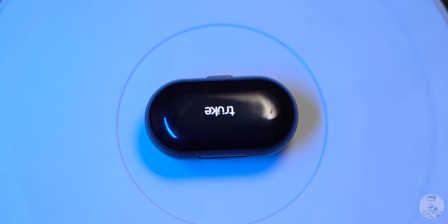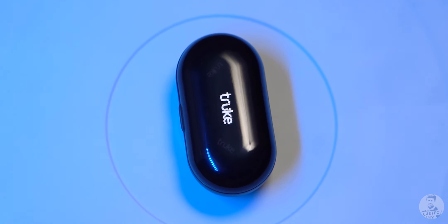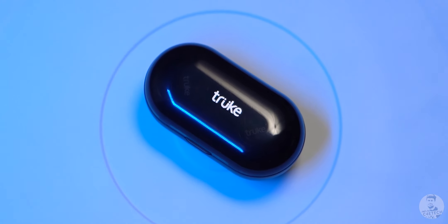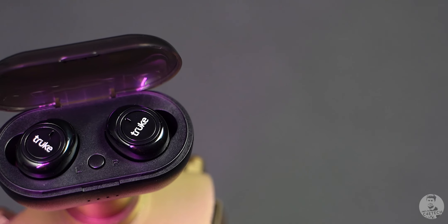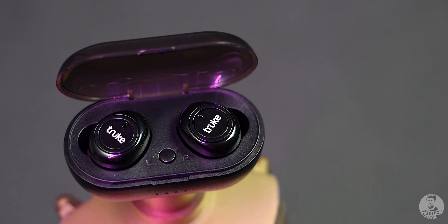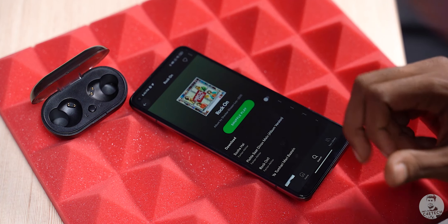Starting off at the very low end we have the TrueKey Fit 1. I went in with pretty low expectations since this is an ultra budget option — a pair of truly wireless earbuds that cost just 799 rupees. The sound signature here is very bass heavy; I could feel the thump in my ears and what's more, the bass is clean. No matter the mids or highs, everything sounds very clean.